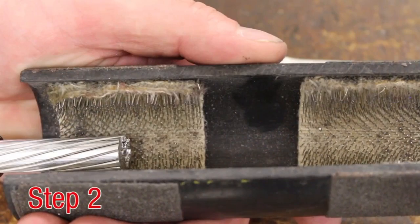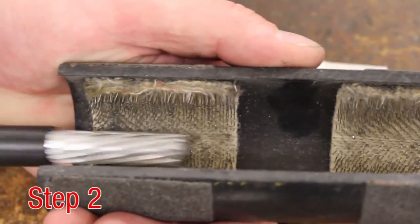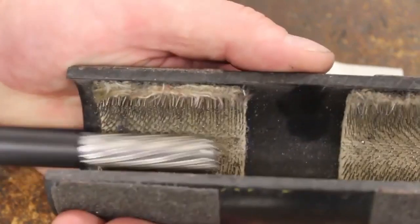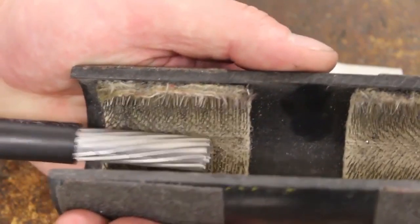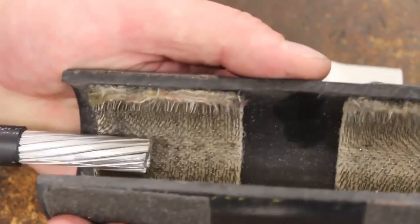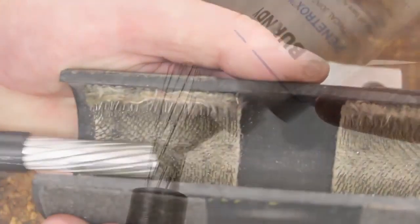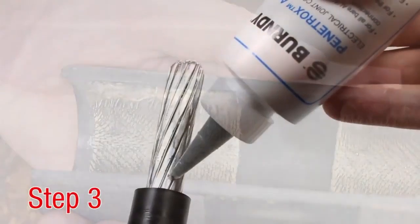Step 2. Scratch brush conductor thoroughly. Aluminum oxidizes very quickly and forms a hard, non-visual, non-conductive coating that develops on the surface. It is very important to always wire brush the stripped portion of the wire before making the connections.